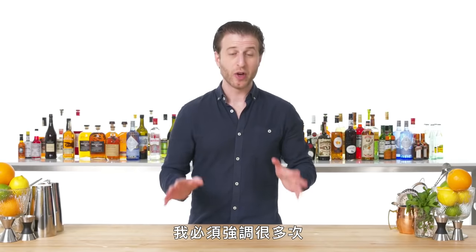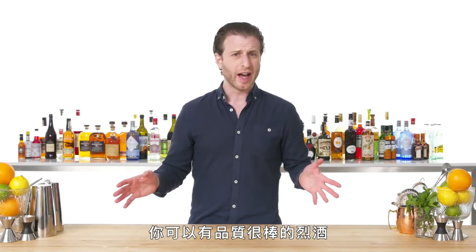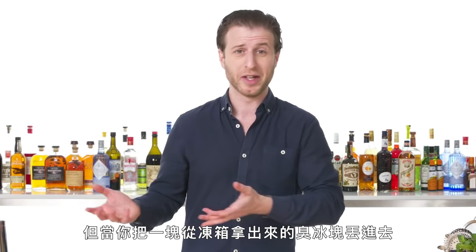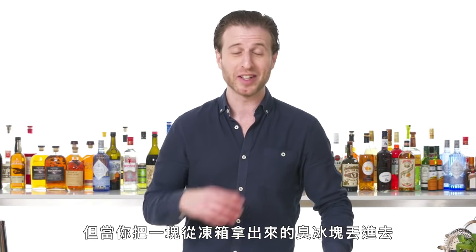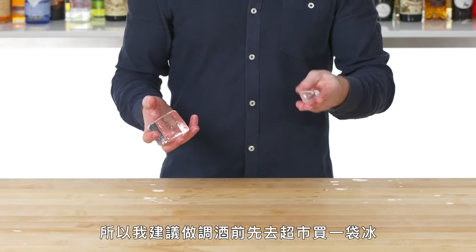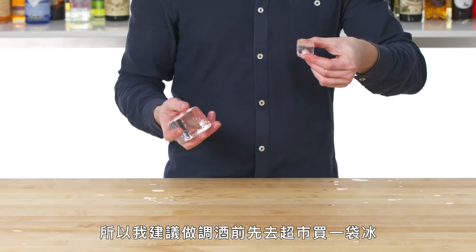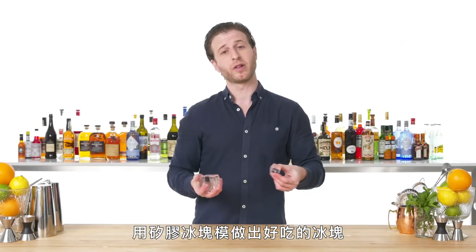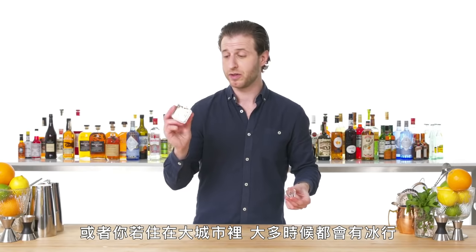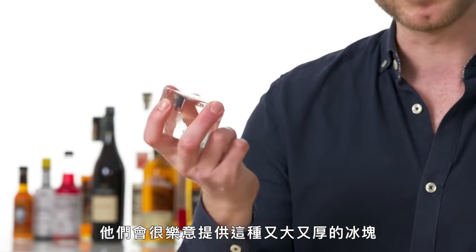I can't stress this enough — good ice is extremely important for making a good cocktail. You can have great quality alcohol, beautiful fresh juices, and then you put a piece of smelly ice from your freezer into a drink, and it's just going to taste like your freezer. So what I recommend is to pick up a bag of ice from a grocery store, make nicer ice in a silicone mold at home, or if you live in a major city, there's an ice company that'll be happy to furnish you with big, dense cubes like this.